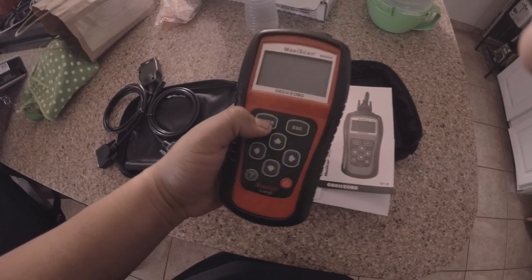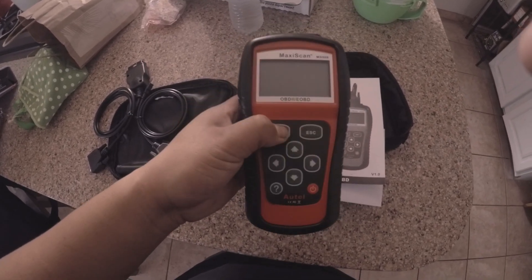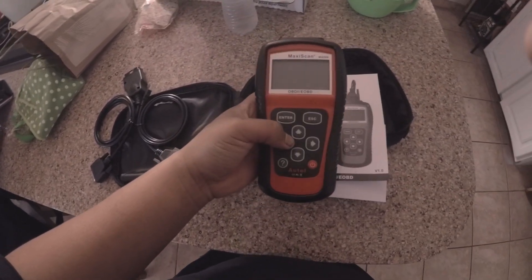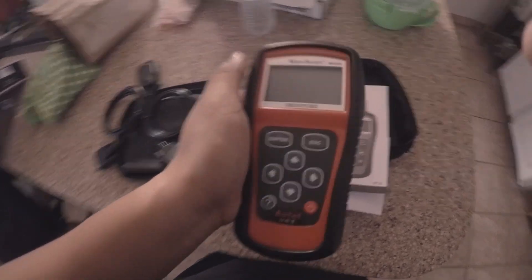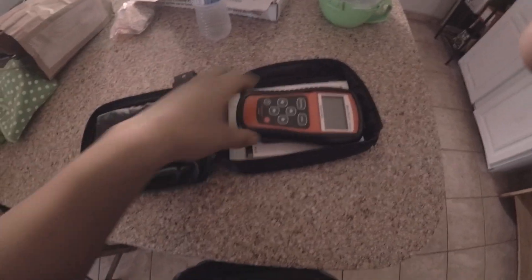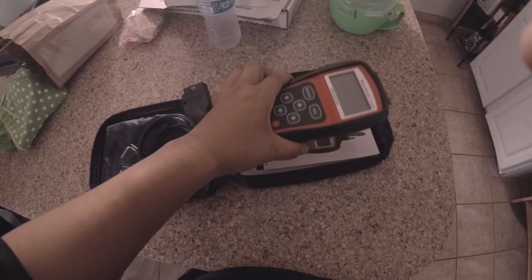There are a lot of good reviews on this — some bad, but mostly good. I'm pretty much just going to use this to figure out what the code is on the car and then fix it. Once I get a battery, I'll show you guys how to plug this into the car.